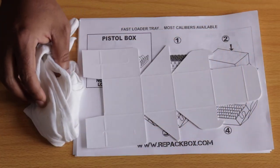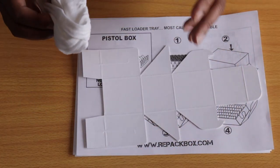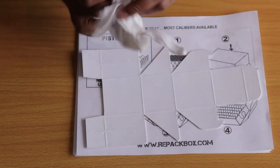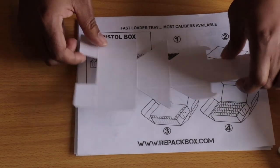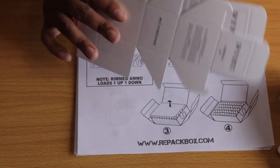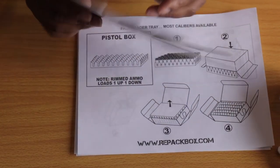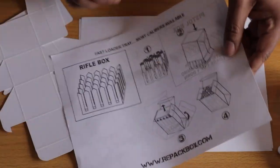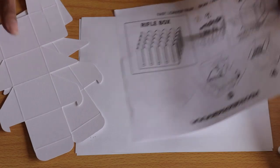Before I show you guys how to build a box, I want to show you what comes with a typical order. You actually get a pair of gloves. You get the actual box in its unconstructed form. These boxes are non-acid boxes. And lastly, you get Avery labels, which is great for differentiating what type of ammo is in each box.